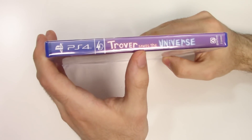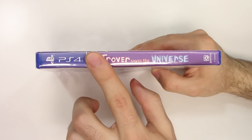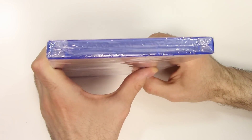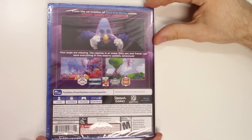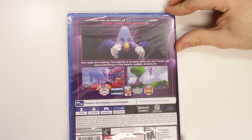Moving on to the spine, we see the same background as the front cover as well as the VR logo. From the top we can tell that this is a Y-fold copy. Now on to the back — we have three shots of gameplay, and once again it says 'From the co-creator of Rick and Morty comes Trover Saves the Universe.'